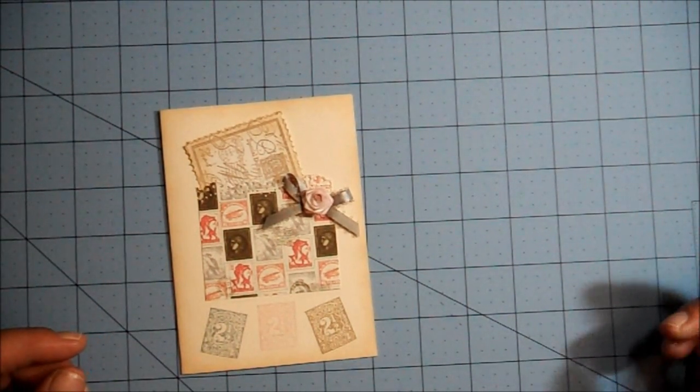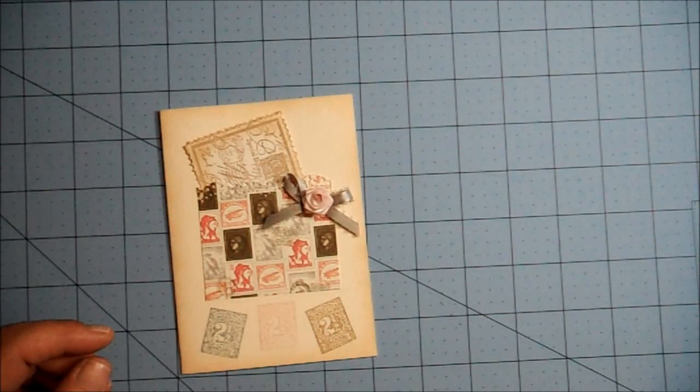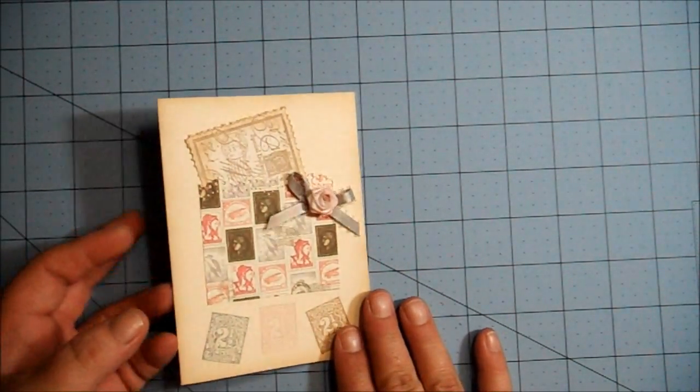Hello, my crafty friends. I just wanted to share the cards that I made for the swap I'm in over at twoshabbysistersstudio.ning.com. I joined the card swap for this month, and the theme was Shabby Chic, and we had to make three cards. They're standard A2 cards, four and a quarter by five and a half, and this is my first card.